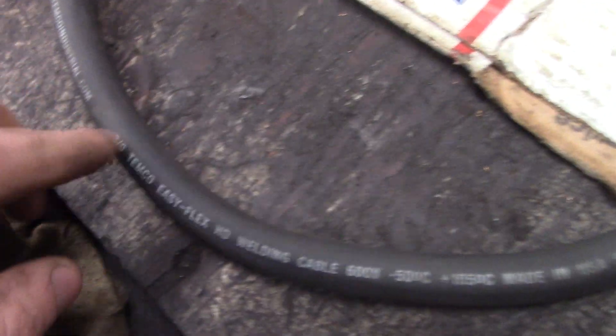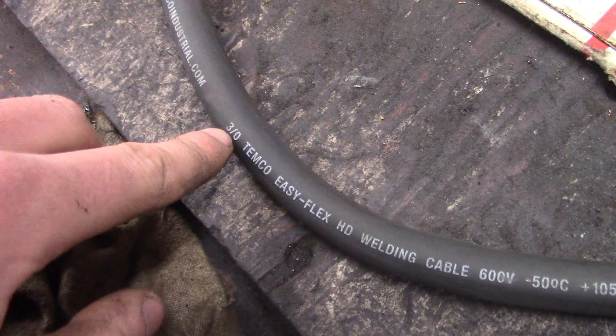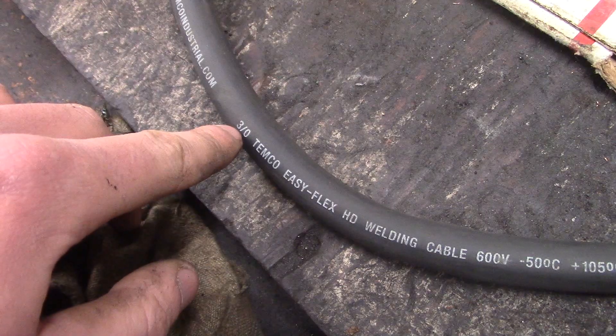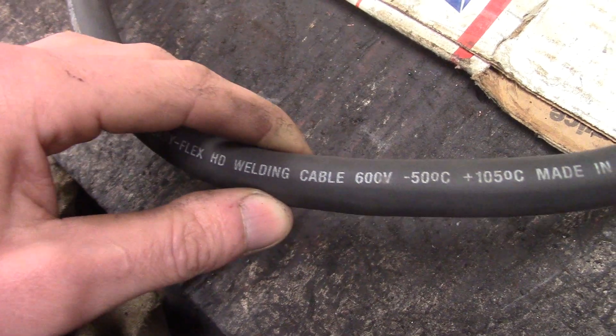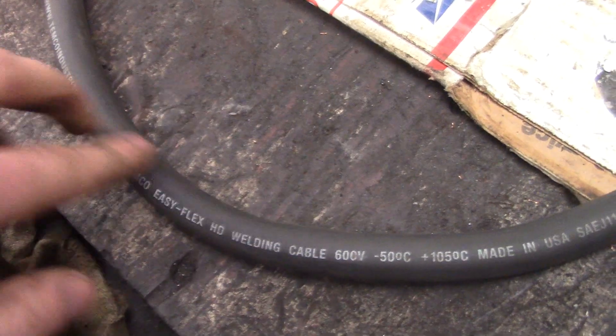I went with regular welding wire - this is 3-ought. The factory size is 2-ought, so it's a little excessive maybe, but it's an extra 50 cents a foot or whatever - who cares. So buy welding cable.